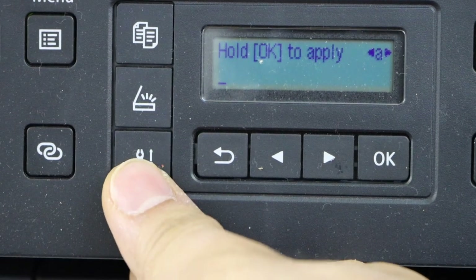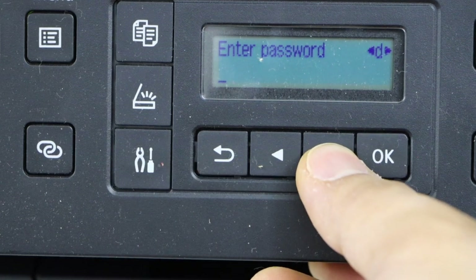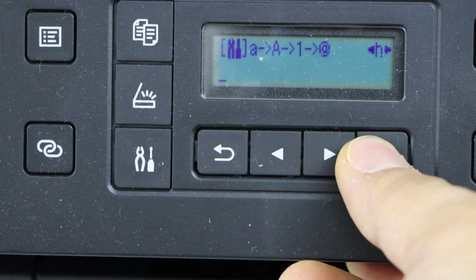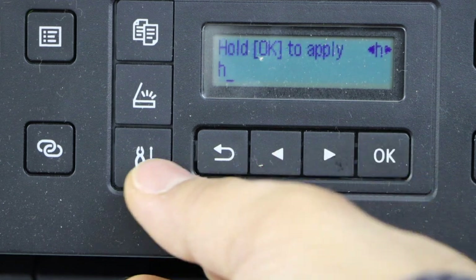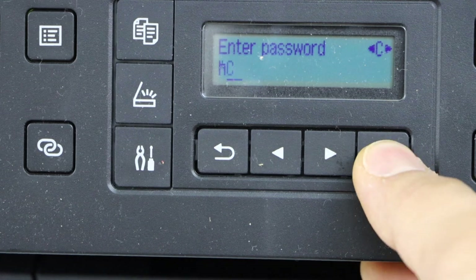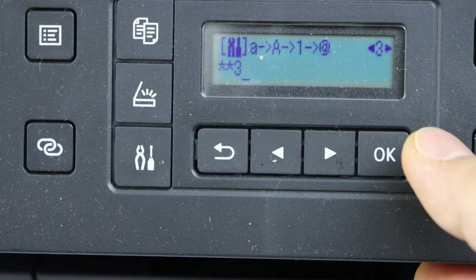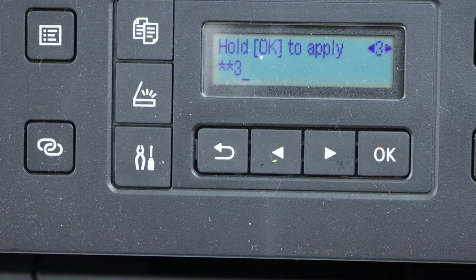You can scroll ahead and select special characters and alphabets, then confirm with OK. Select next and enter with OK. Select a number and click OK. This way you can enter the full password.